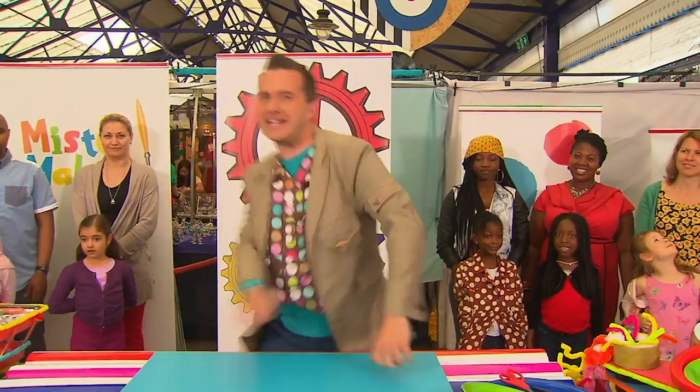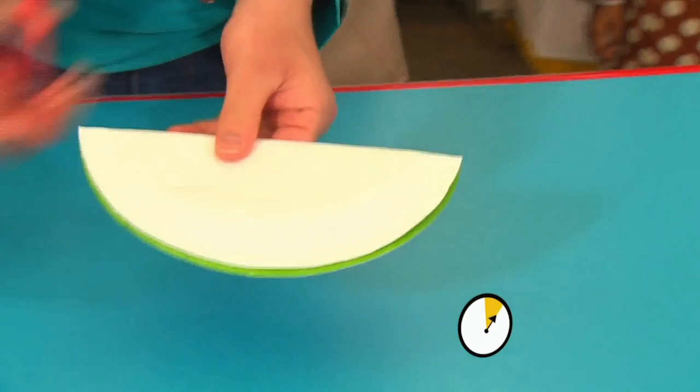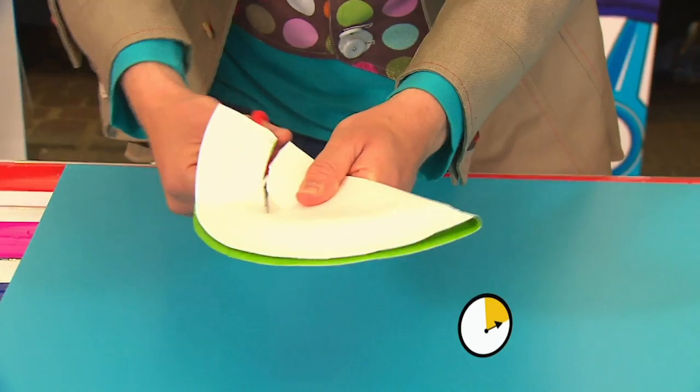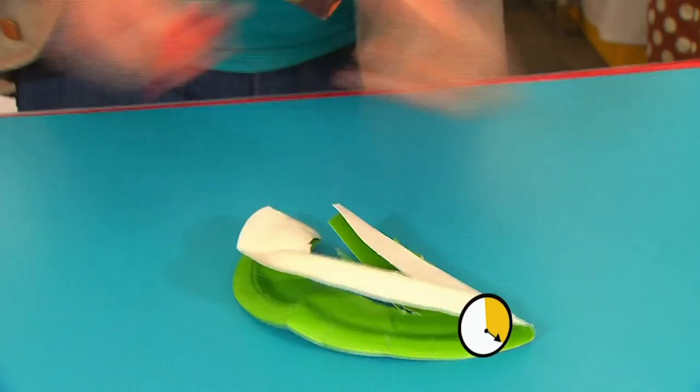Three, two, one! Start the clock! The first thing we're going to do is fold the paper plate in half, and then we're going to take our scissors and very carefully cut around this rounded edge here. Now, we're not going to cut all the way around. We're just going to go to about here, and then cut along this section.